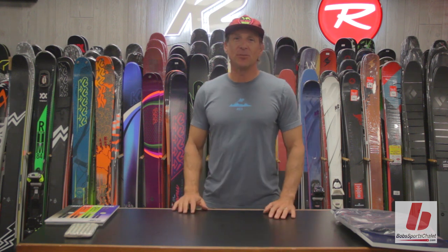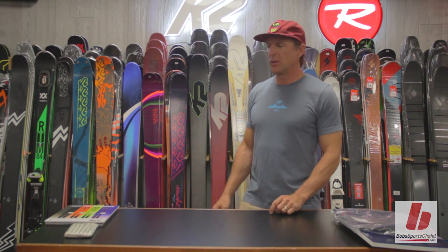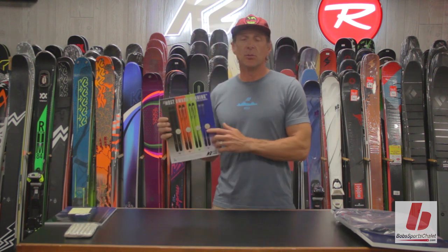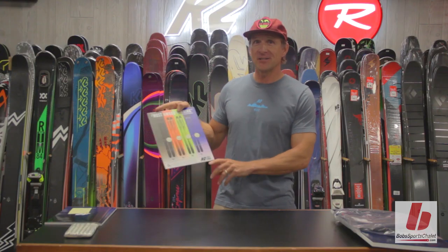How are you doing? I'm Scott from K2. I'm here at Bob's Chalet today to talk about K2 skis, specifically the K2 Pinnacle Series. The K2 Pinnacle Series last year was the most award-winning series in ski magazine's free-ride test.